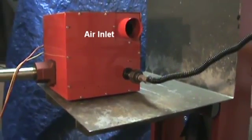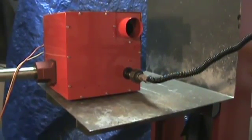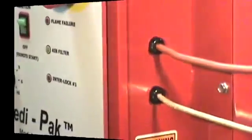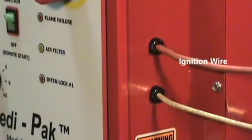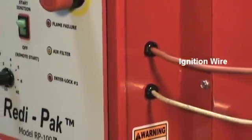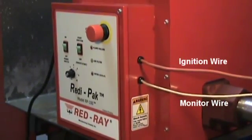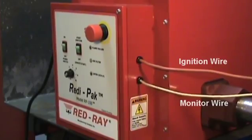The air intake tube leads to the filter compartment. Upon ignition, the gas valves will open and the pre-mixed blower will supply the combustion mixture to the burner. The ignition wire exits the control box and leads to the spark igniter. A flame electrode at the burner constantly monitors the presence of flame signal, which is sent back to the ReadyPack by way of the monitor wire.